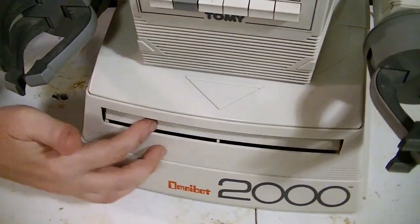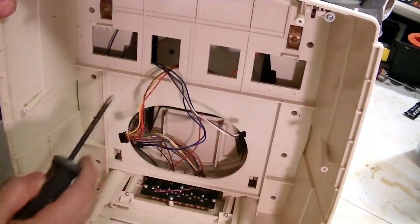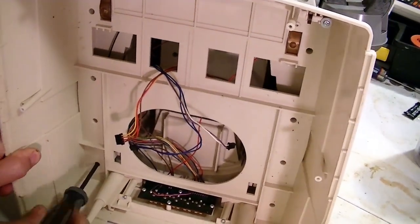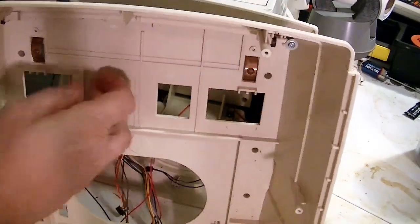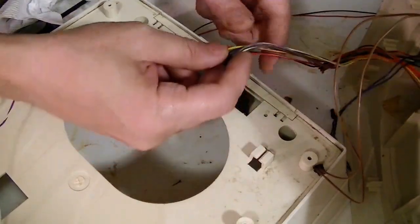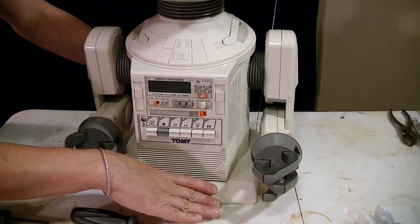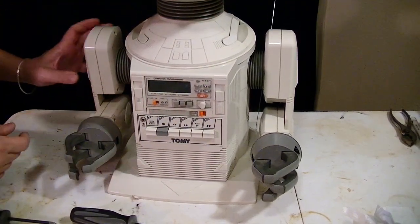Next, this section needs to come off — which is where the tray goes in here. Looks like we have some contacts for the tray that comes in there and some screws. So I disconnected the wires that were connected to here. Now what we're left with is your typical Omnibot body. This section here is just the Omnibot — put a smaller drive system on here, put a dome right here and you have the Omnibot. Of course, smaller arms. That's the next thing — it's going to come apart just like the Omnibot.